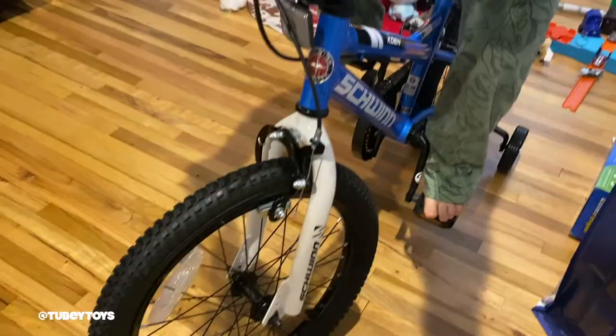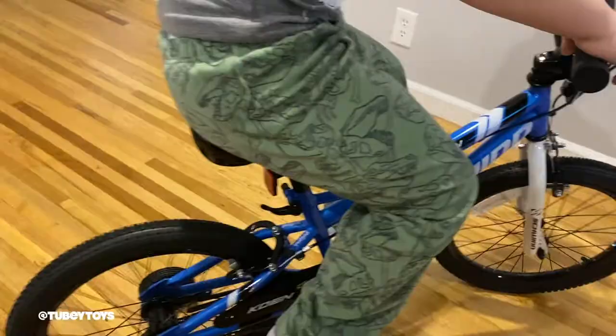I'm going to fly. Thank you, Schwinn. You got it. You're doing it — he's doing it!